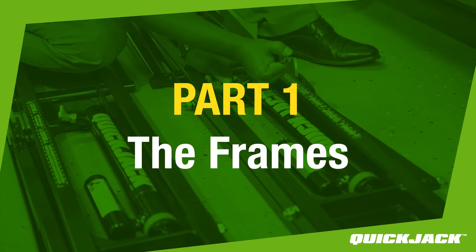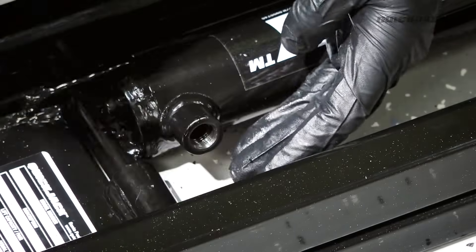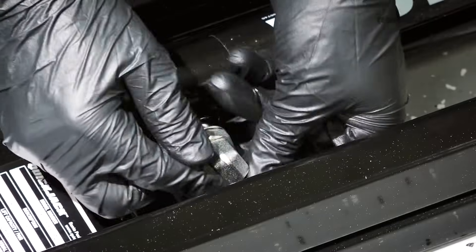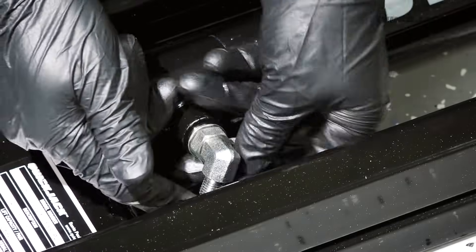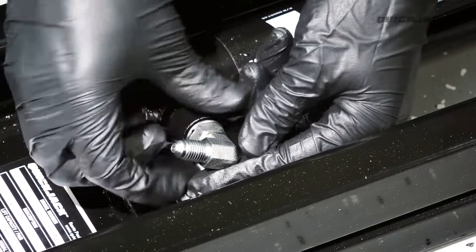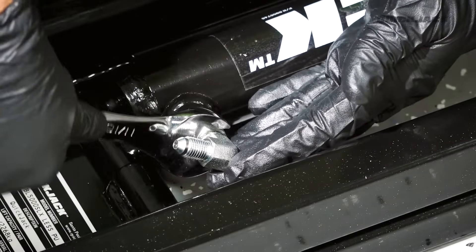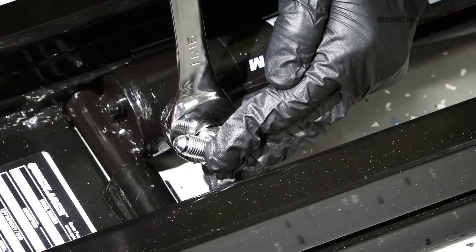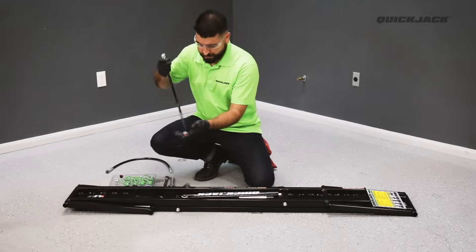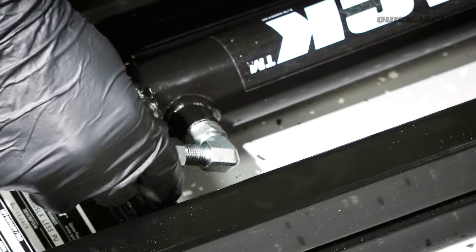Part 1: The Frames. Start by removing the shipping plug from the hydraulic cylinder. Next, install one of the cylinder elbow fittings from the assembly kit in its place. The cylinder elbow fitting should be installed with the O-ring end going into the hydraulic cylinder. Then grab one of the short hoses from the assembly kit and connect the female end to the attached cylinder elbow fitting.